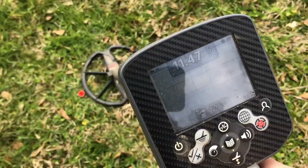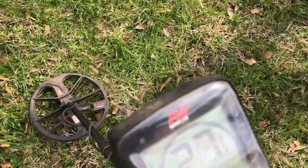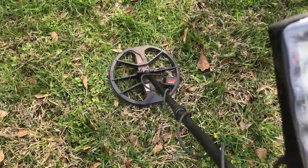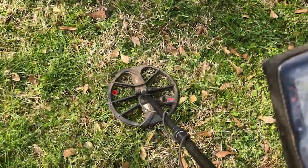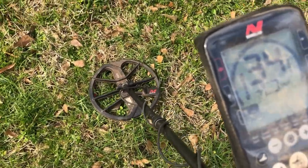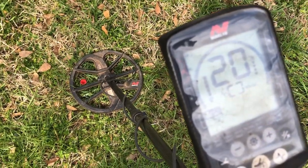Same target on the Equinox 800: reading 30, 25, 24, 34, 34, 28 — jumping around a little bit but it's a good high tone.